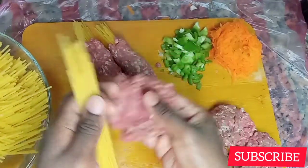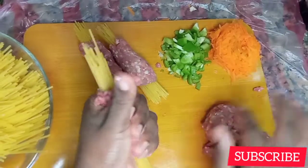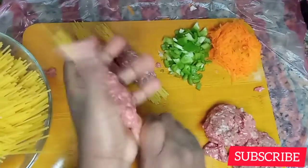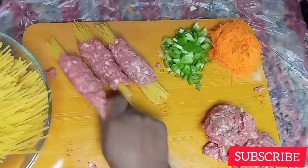When you're putting the meat, make sure you don't put too much, because if you put a lot of meat the spaghetti may not be cooked from inside — it will be a bit hard. So just put a little, not too much.